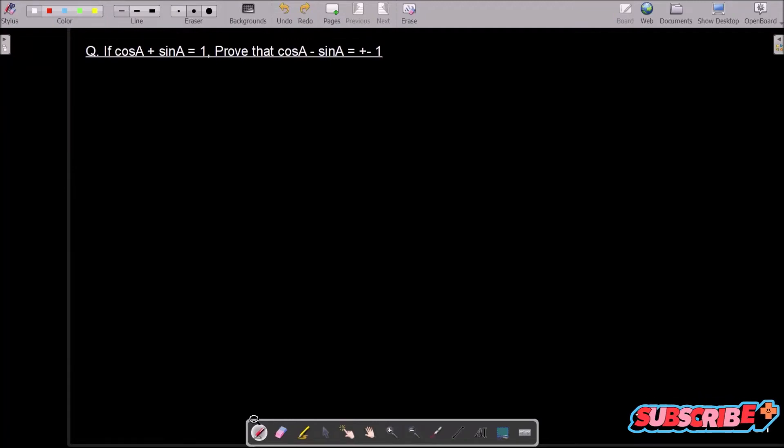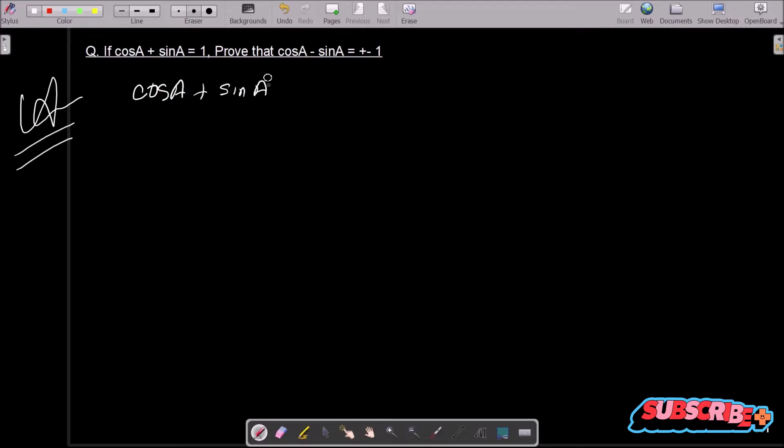We need to prove that cos a minus sin a is equal to plus or minus 1, and the given is cos a plus sin a equal to 1. So let's see the answer. First, I am going to write the given: cos a plus sin a is equal to 1. The first important thing we need to do is squaring on both sides.